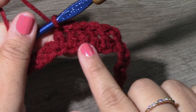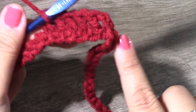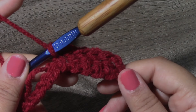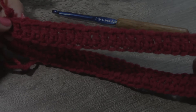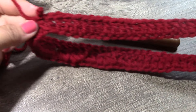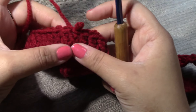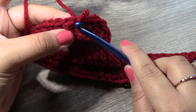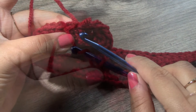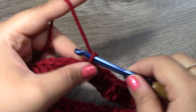Continue in the same fashion putting one double crochet around the whole entire ring, and at the end of this round you will have 70 stitches. At the end of the round I have already slip stitched to the top of the chain three that we made in the beginning. For round two we are going to chain up three.